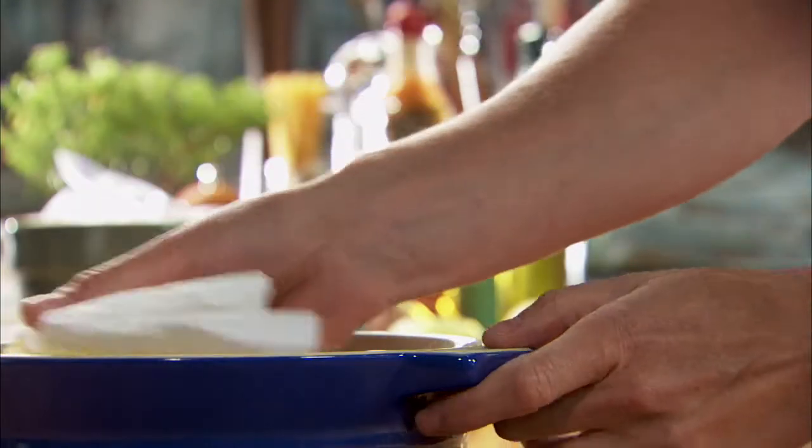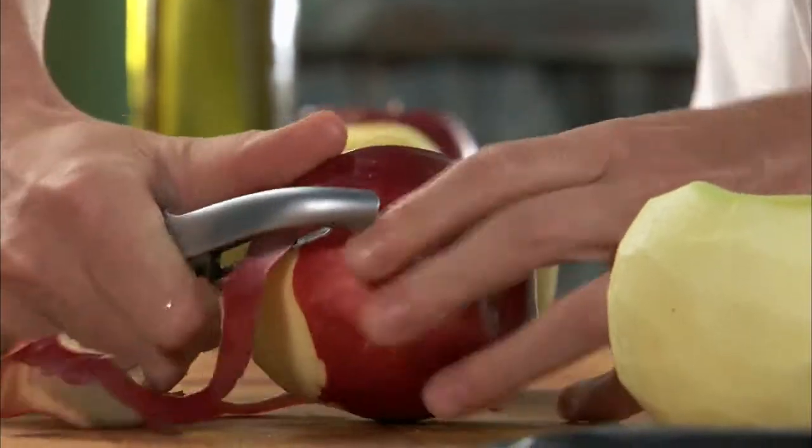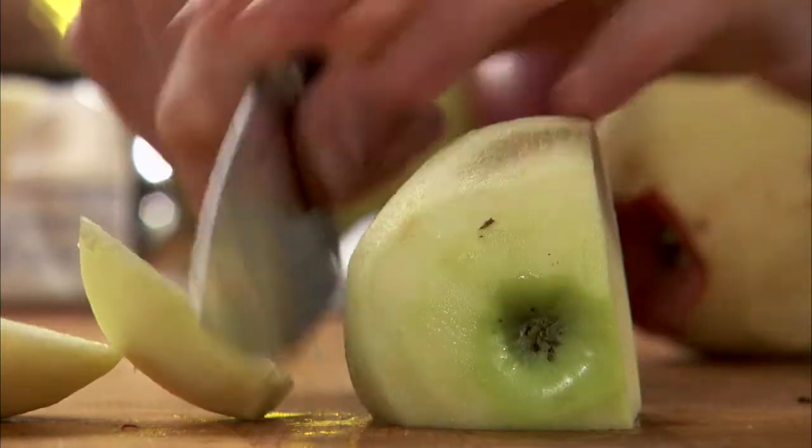Start by buttering a baking dish and preheat your oven to 375 degrees. Now peel an assortment of five apples, like Golden Delicious or Rome. Then slice the apples.